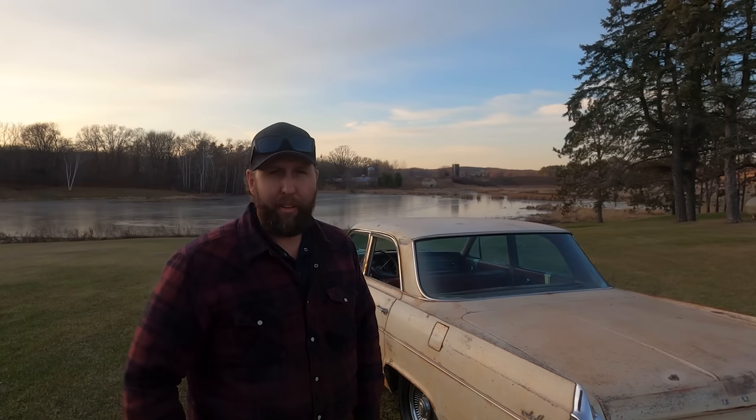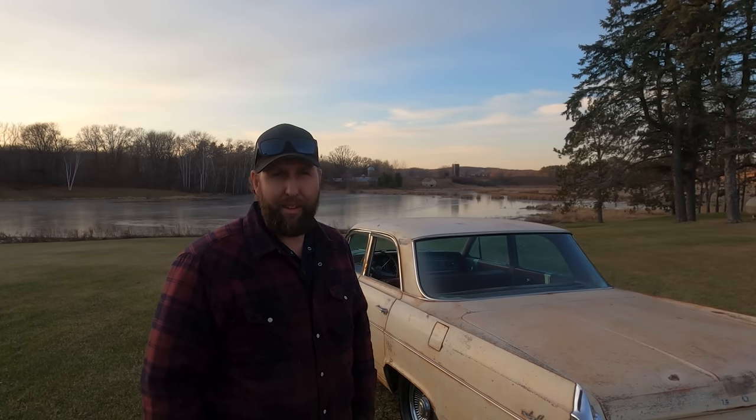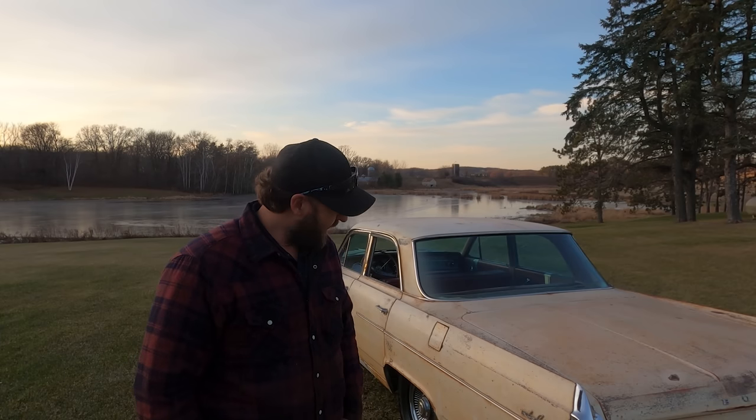I'm going to load her up on the car trailer here, get her back to Minneapolis, and send her off to the new owner. This was a lot of fun — I enjoyed it a lot. Hope you guys did as well. Thank you guys for watching, and we'll see you next time.